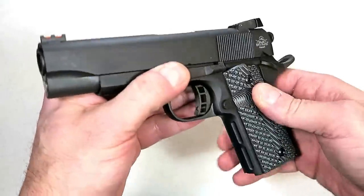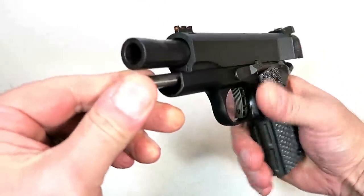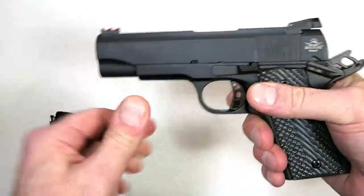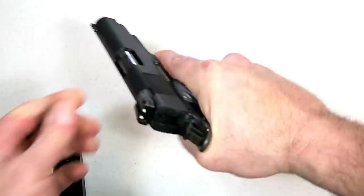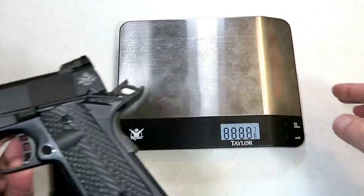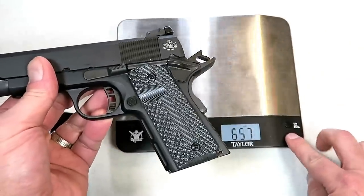The front strap has a little unique indentations, as opposed to the heavy stippling on the back strap, and there is a flat mainspring housing. It has a full-length guide rod and a bushingless bull barrel, so disassembly is a little different — but no big deal, very common with commander-sized 1911s. For those who enjoy carrying a 1911, this would make an ideal choice with its officer-size grip and aluminum frame.